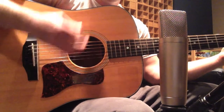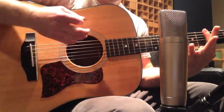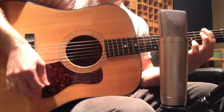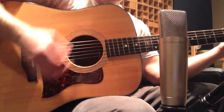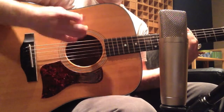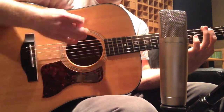Immediately when you play with a thin pick you can hear that the guitar sounds much brighter. There's more mid-range, sort of a honky sound that comes through, and it's very crisp. This is really good for setting the guitar in front of a band when you have a busy rhythm section or a lot of other electric guitars. A thin pick can help the guitar stand out more.